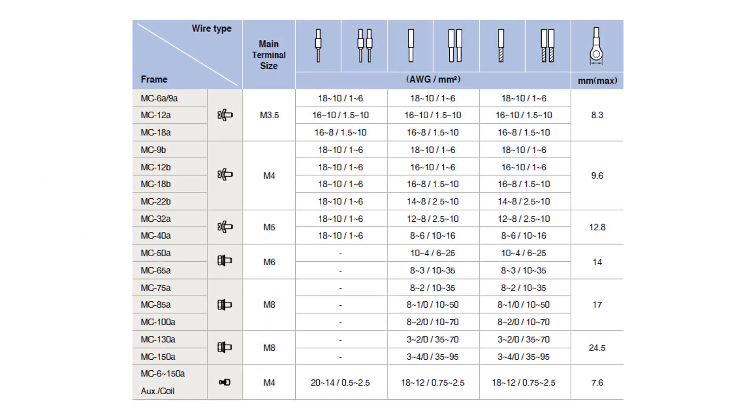Screw type contactors can support a wide array of wire terminal types, including ferrules, fork terminals, and bare wire.